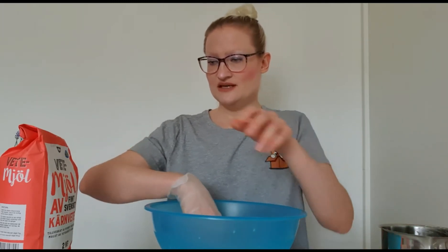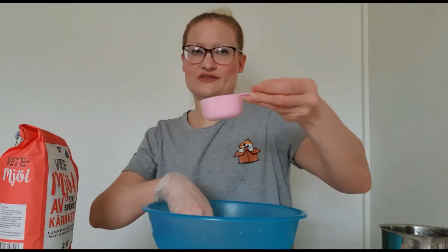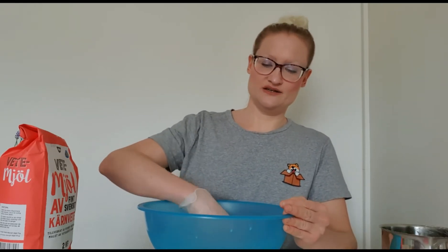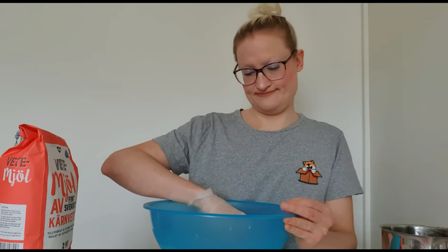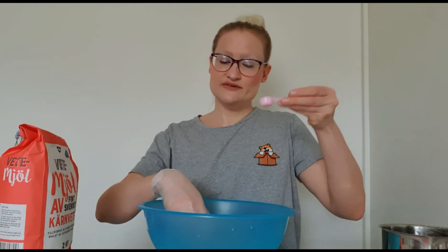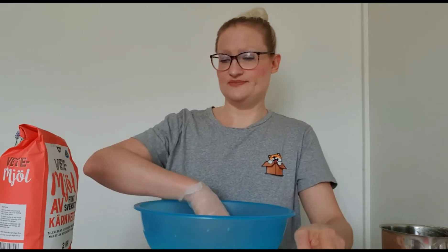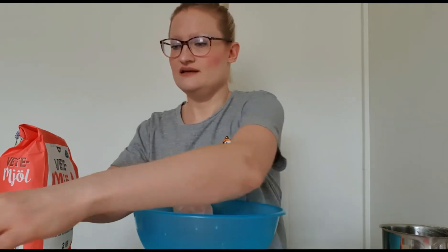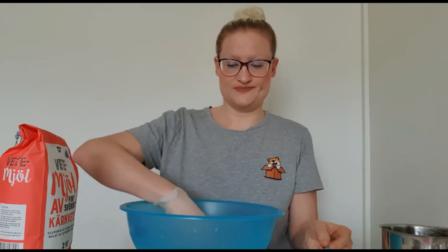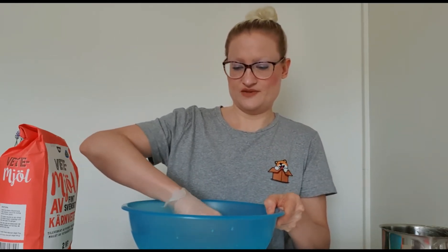Now it's time for the sugar — there's just a little sugar in it, and the sugar also makes the yeast rise. Pour that in there, and of course you always need a little bit of salt. For this dough I'm also adding half a teaspoon of cardamom and half a teaspoon of salt. Mix it all in.